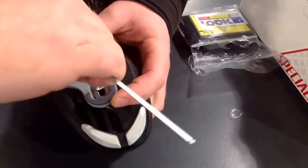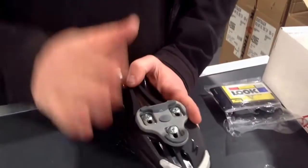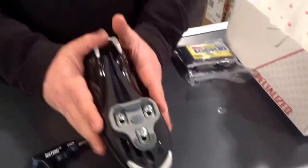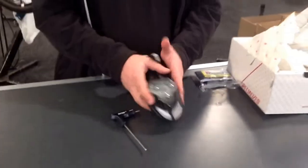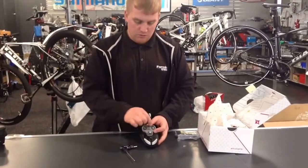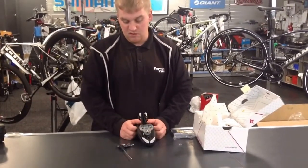Obviously depending on the rider and depending on where they position their feet on the pedals, we'll have to adjust. But for now this is just to show you how to set them up in a neutral position. Pop them on the bike, see how your feet feel, go for a little ride. If you need to adjust them, loosen the 3 little bolts and just tilt them slightly to the side — whichever way works for you.